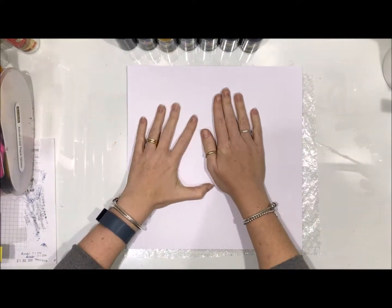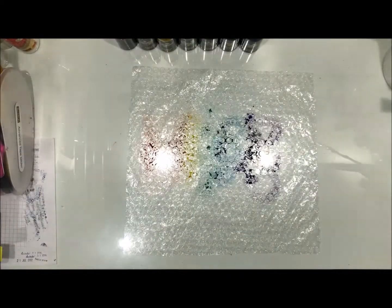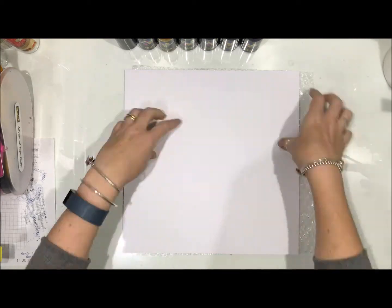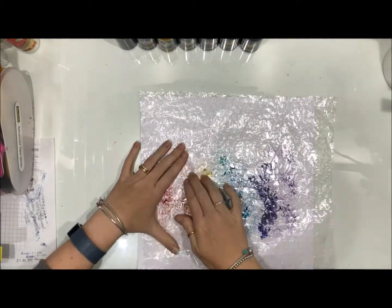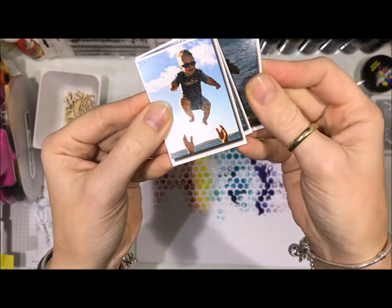Anyone that knows me knows I am not a fan of purple, but my family had a little bit to say. I said to my husband, 'Should I include purple on my rainbow?' and he went, 'Yes, it's a rainbow, use purple!' And then my son heard the word rainbow and went, 'Oh Mum, what are you going to scrapbook? Can you scrapbook a photo of me?' So he chose out these three photos of himself when he was about two.